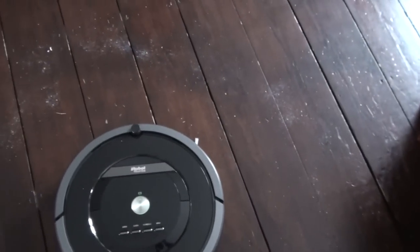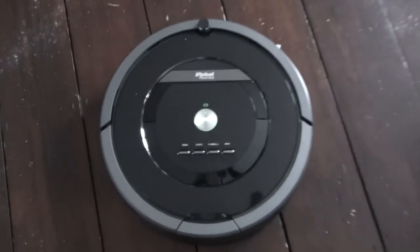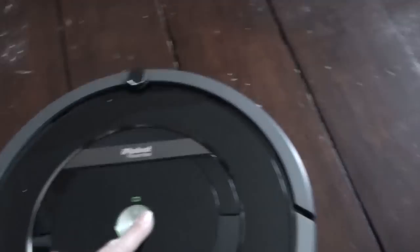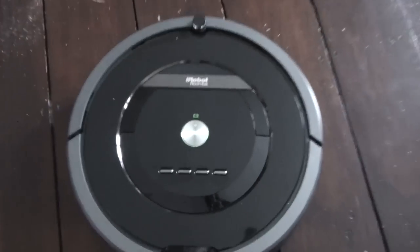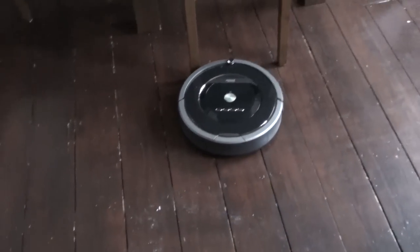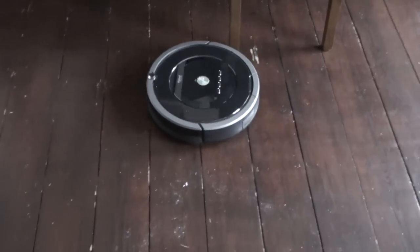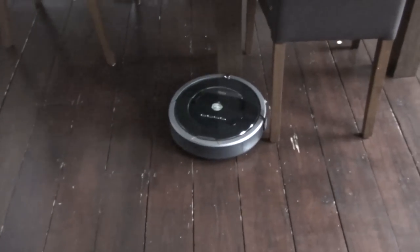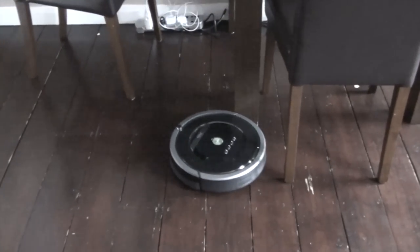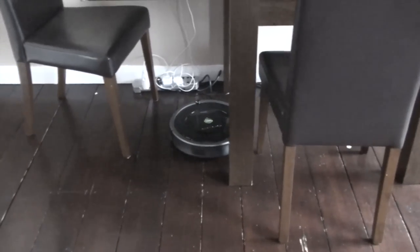I think we're ready to start now. I have my camera in hand and I've put some salt down, and there's a whole load of dirt around where my daughter's just had some lunch. Let's press the clean button and see what it does. This can look like it goes in all sorts of random directions, but there is an algorithm — a programming system — which means it cleans the floor entirely.